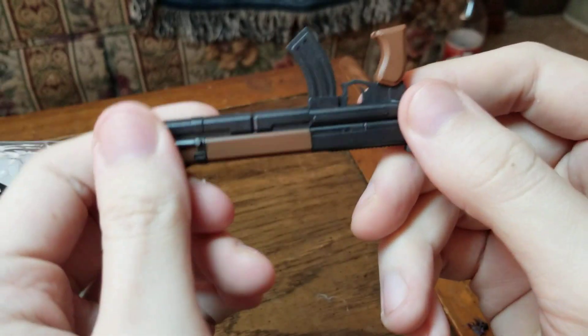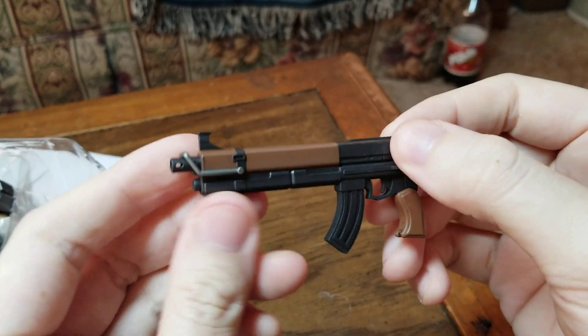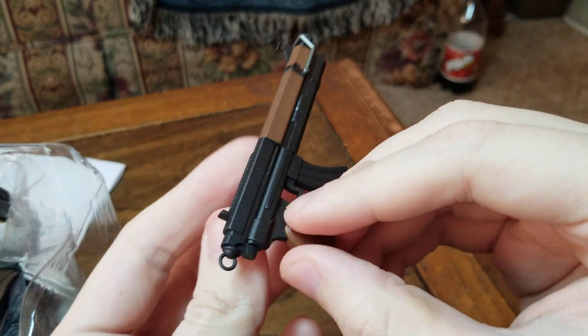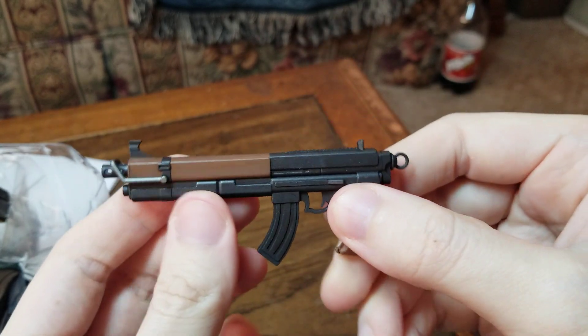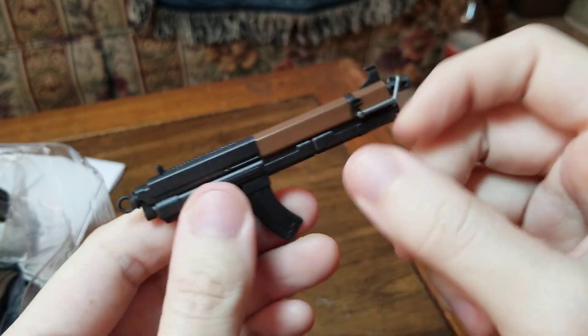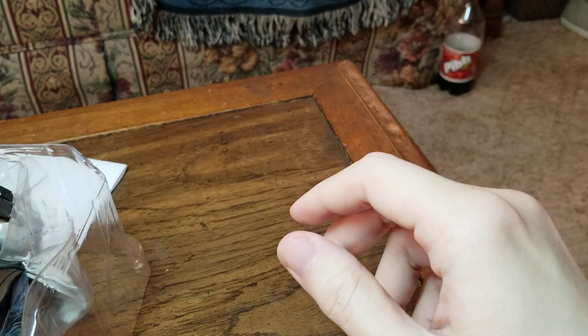Then we have the machine gun, which I'm very surprised about. I've got the old Cloud figure that came with the machine gun from the original Play Arts and it has a strap. I'm very surprised they didn't give us a strap with this one — it's got the strap holder but we didn't get the belt strap. But yeah, here's the machine gun.